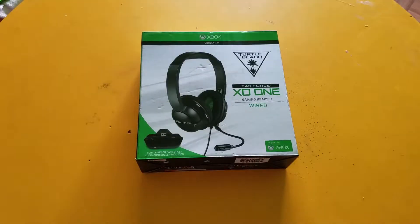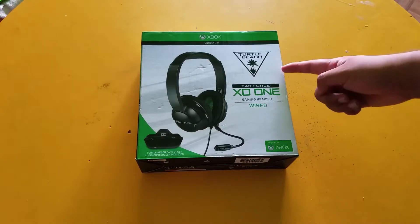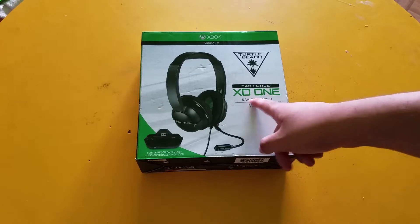What's up guys, Lotha here bringing you a brand new video on the channel. Today we're unboxing a brand new headset for the Xbox that I just got. It's a stereo headset — the Turtle Beach Earforce XO1.